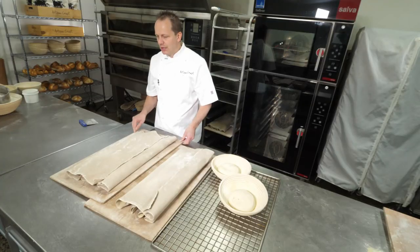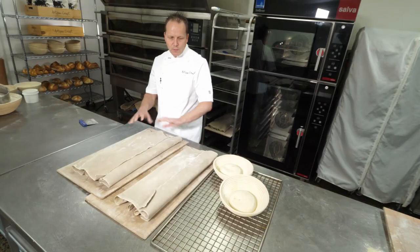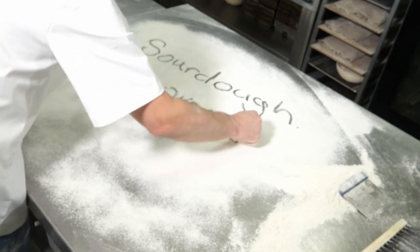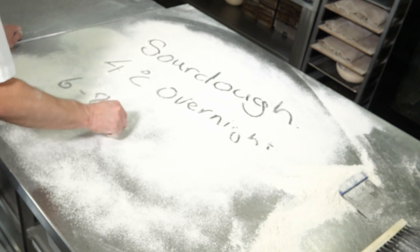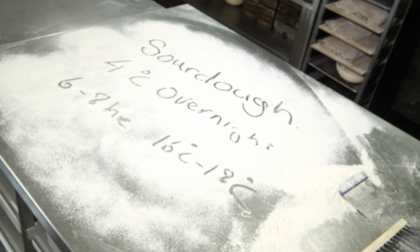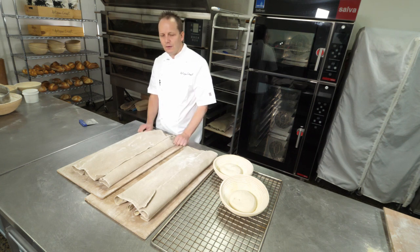Once we get them into their final shape, we now need to let them prove. This can be done a number of ways — we can either retard it, which means we slow down the yeast and extend its fermentation time, or we can just leave it at room temperature and it can prove at its own rate. I like to refrigerate at four degrees and then give it around about six to eight hours at around about 18 degrees for its final prove. What this will do is allow more flavour to develop. A slightly sourer profile will come through, and because of the low temperature proving, we'll get slightly blistered skin on the outer surface of our loaf of bread.